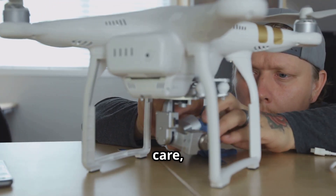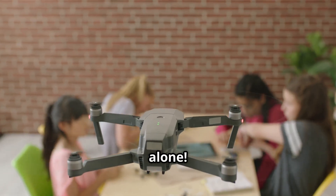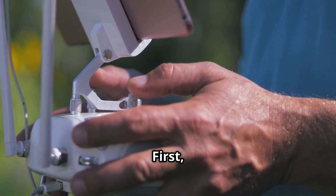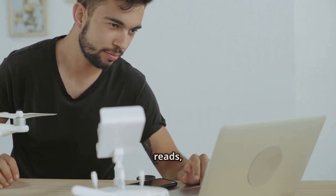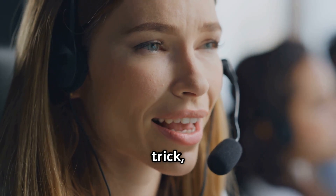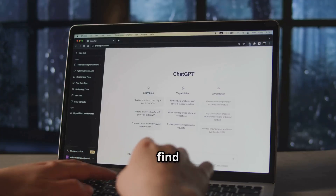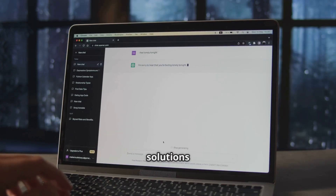Even with the best of care, you might encounter a drone issue that leaves you scratching your head. Don't worry — there are tons of resources available. First, check your drone's manual. I know manuals aren't exactly the most thrilling reads, but they often contain a wealth of information and troubleshooting tips specific to your model. If that doesn't do the trick, reach out to the drone manufacturer's customer support. You can also find helpful forums and online communities where drone enthusiasts share tips, tricks, and solutions to common problems.